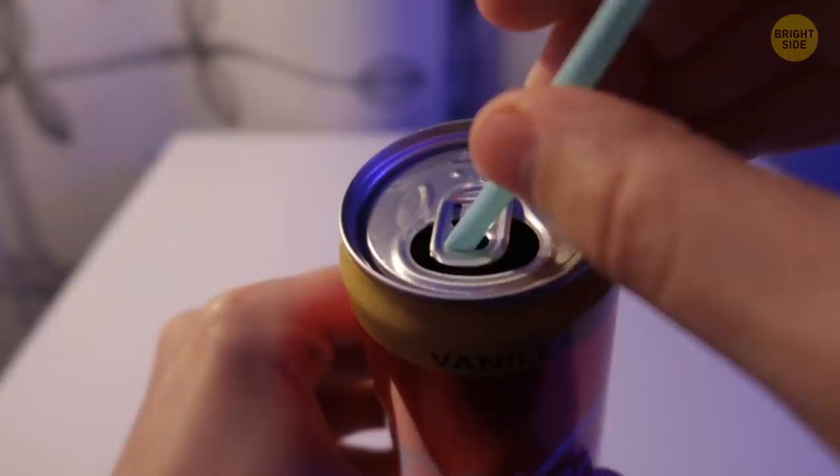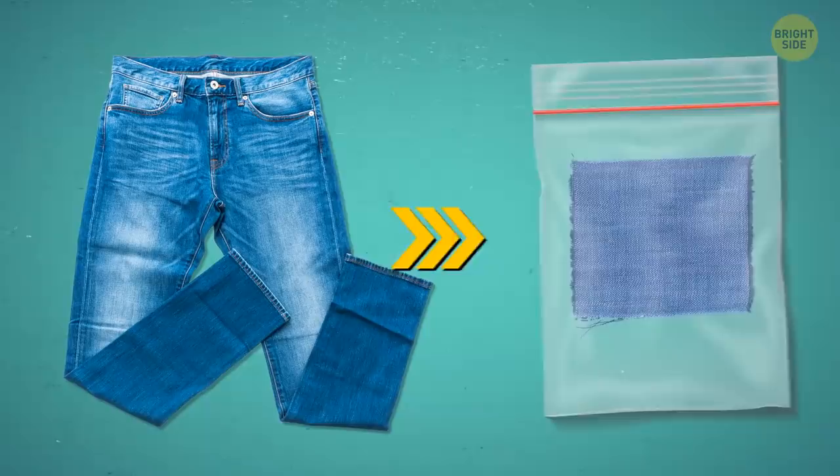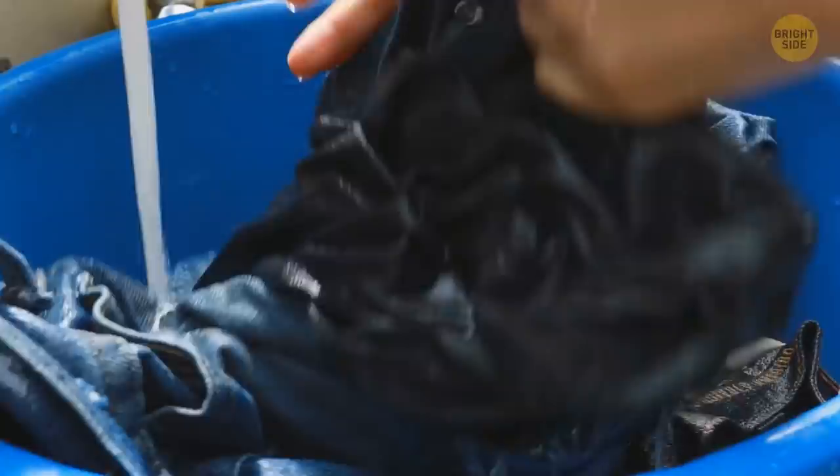Those squares of fabric that come with clothes are for you to try out your cleaning products on first. This way, you won't ruin the entire item once you decide to wash it.